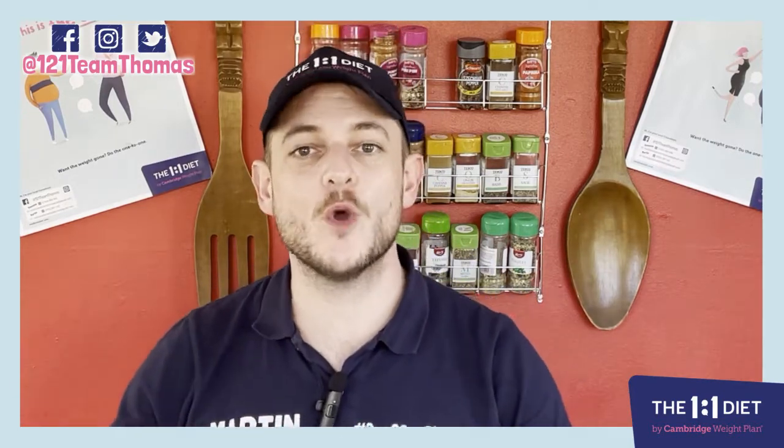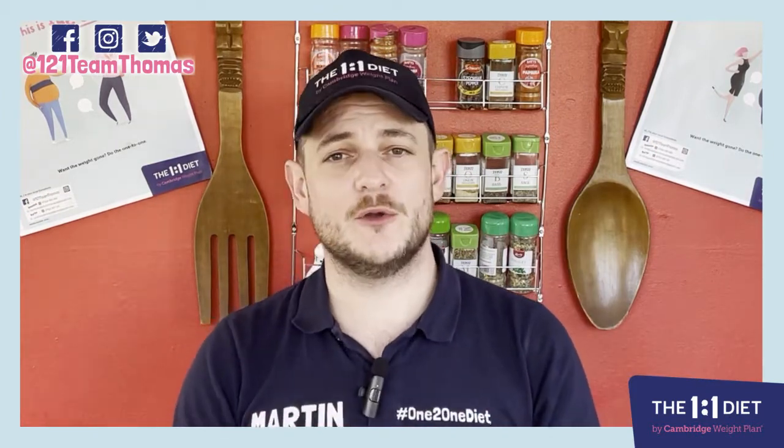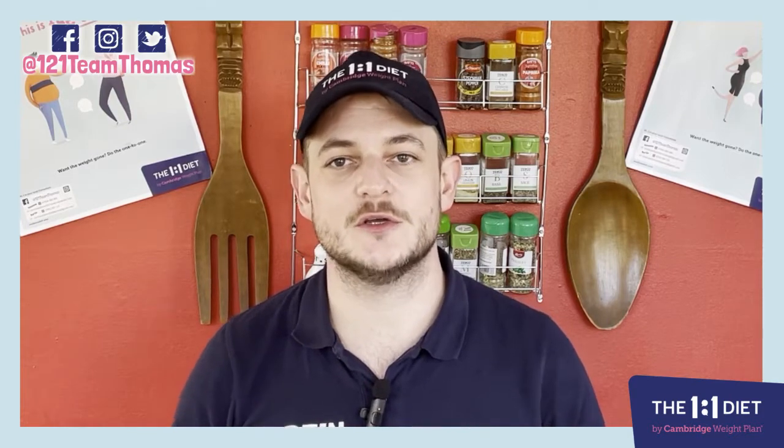What's up guys, it's Martin from One to One Team Thomas, welcome back to my kitchen. Those of you may or may not know, I'm a qualified chef and when I did my qualification I specialized in Italian cooking.